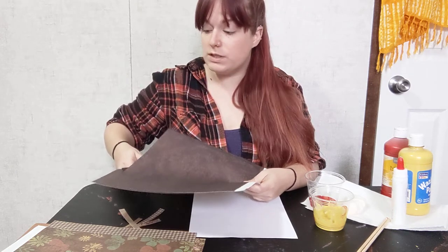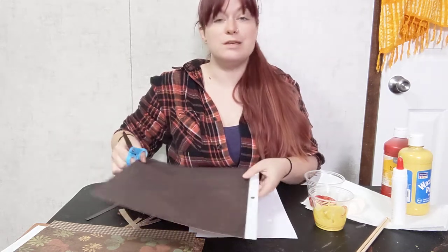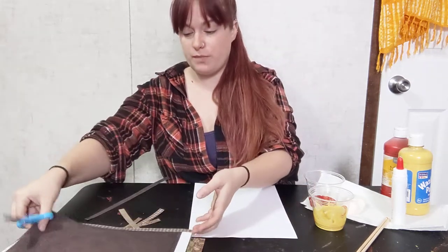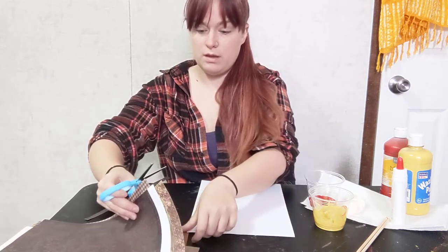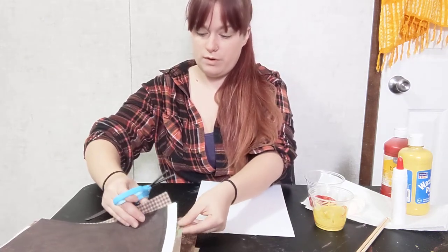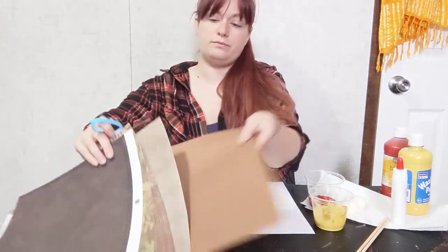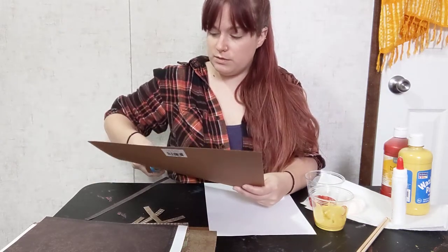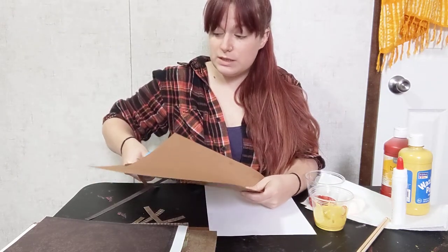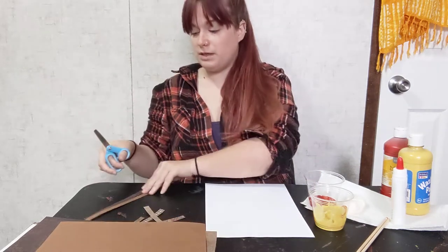This is great cutting practice for kids who are ready for scissors. The sticks don't have to be perfect — sticks aren't perfect in real life, right? Once you cut the strips, you can cut them into shorter pieces. Again, it doesn't have to be perfect.